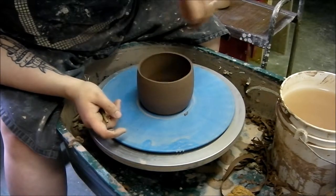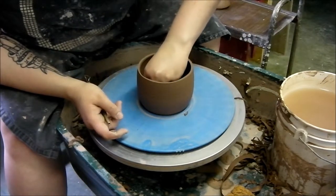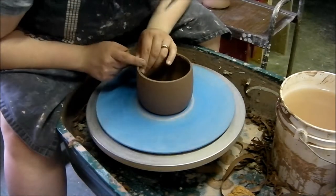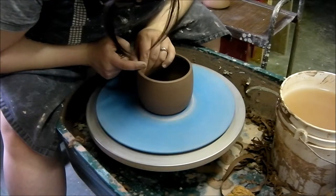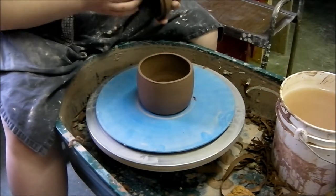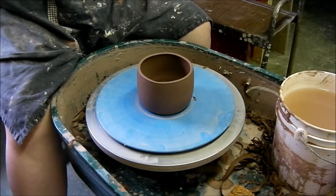I'm just going to leave any of these little clay cuttings in there for now because I want the inside slightly damp. If I try to get them out now, it will mess up the bottom of the lip sticking to it. If I let them dry, then I can just brush them up. I'm going to tidy it up a bit with my fingers and smooth it out.